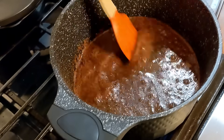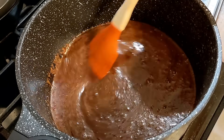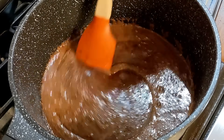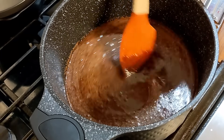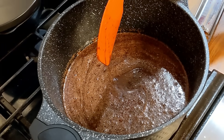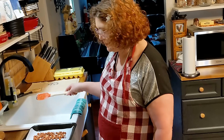Bring this to a very slow boil and don't get in a hurry — whenever you make candy, you've got to have a little bit of patience. Take the spoon out of there and put it in the sink. Don't use it again because it had sugar crystals on it. We're going to put a lid on it.